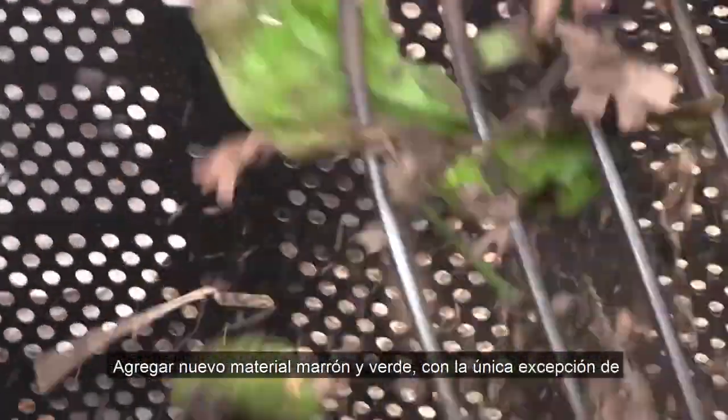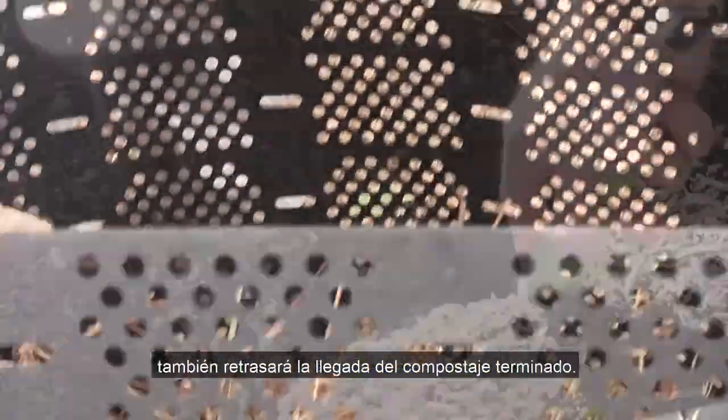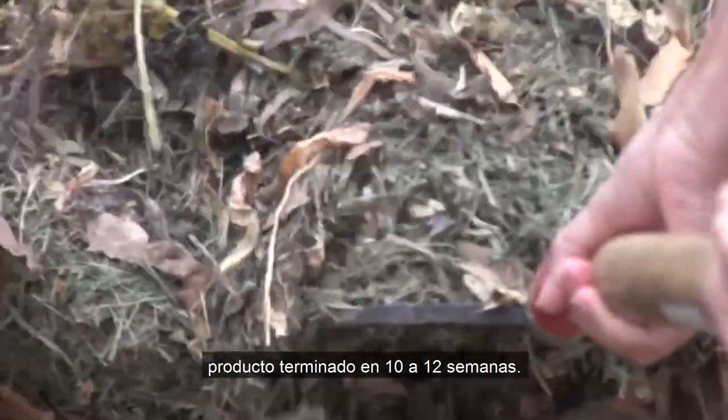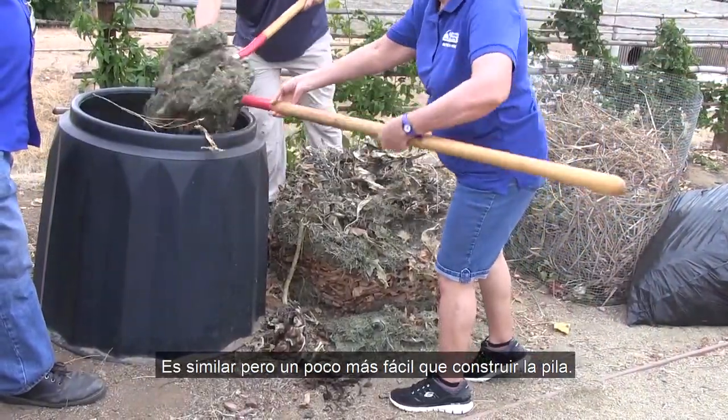Adding in new brown and green material — with the lone exception being fruit and vegetable waste — will also delay the arrival of finished compost. By turning your compost once a week, you can expect a finished product in 10 to 12 weeks.